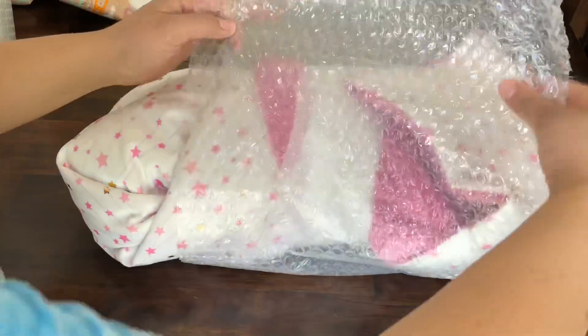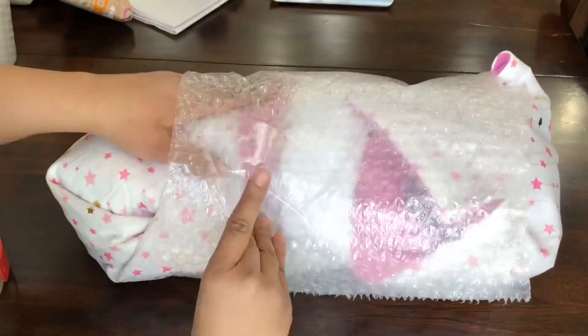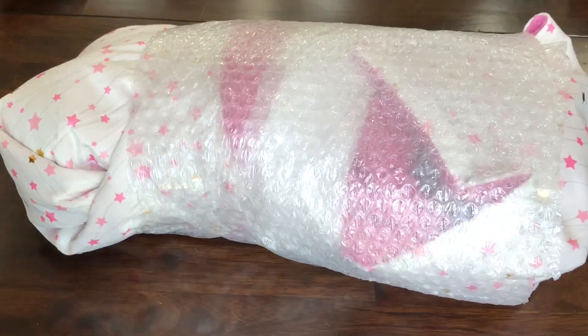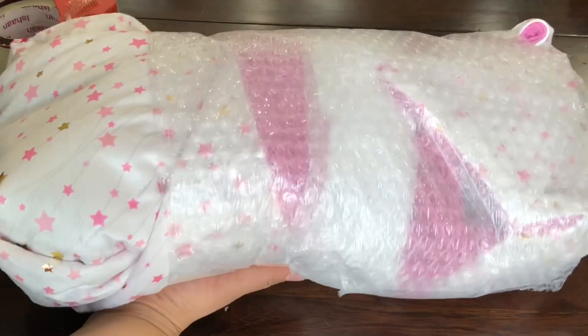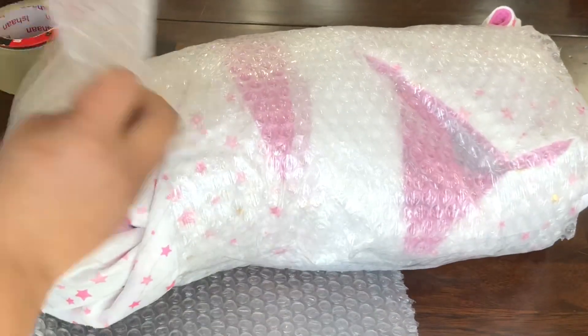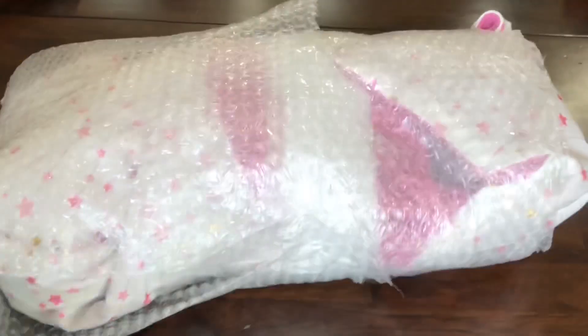We're adding more bubble wrap — this is the complete bubble wrap for the whole doll. This is to make sure that she arrives safely and that she's not bouncing around inside the box. We're protecting her blanket and protecting her essentially.